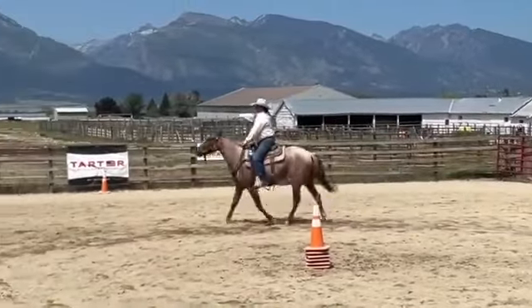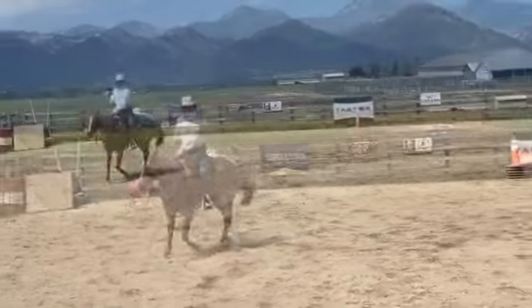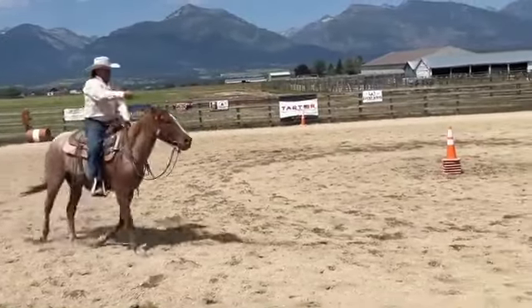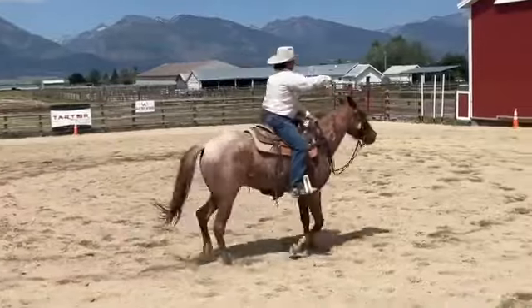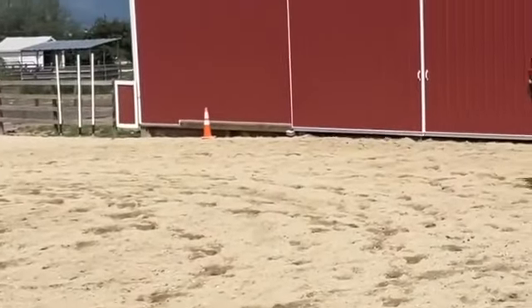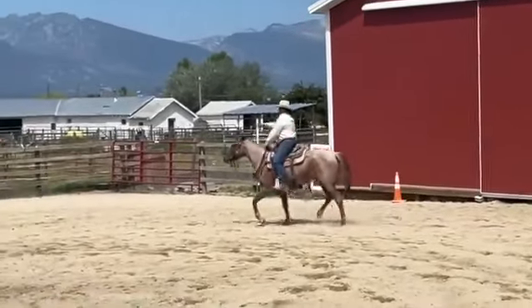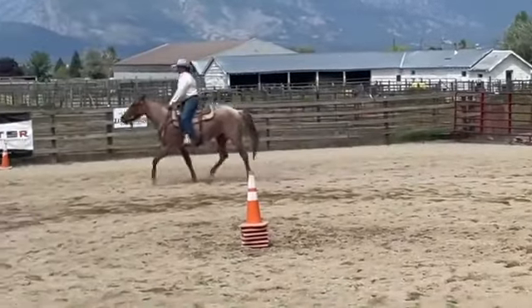And I should be able to look out here and say, hey, why don't you make this a 60-foot circle? Now I'm looking down here for my 60-foot circle. Now I'm in a 60-foot circle. Now I want him traveling out here. So I can use my inside leg and my outside leg to adjust him.